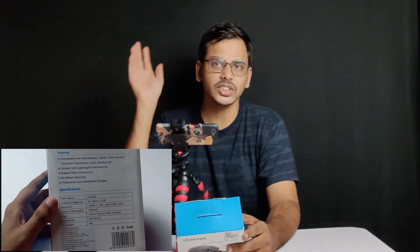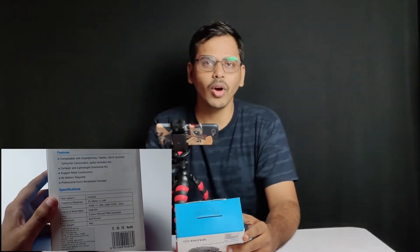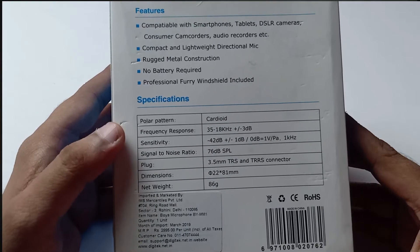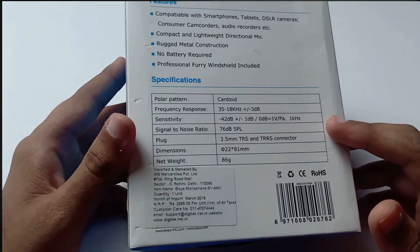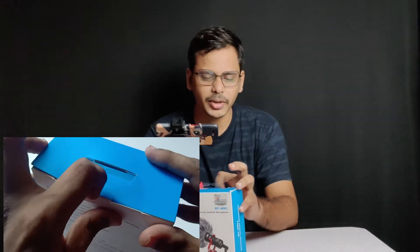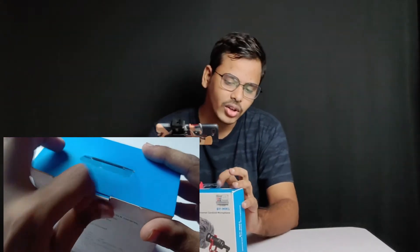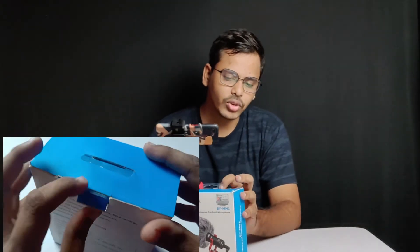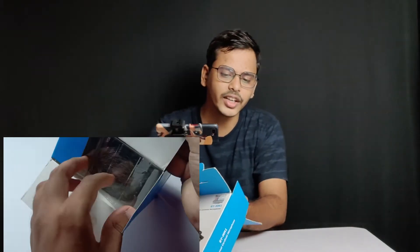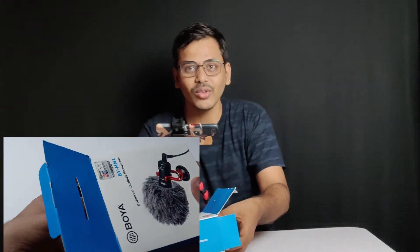Here is the cardioid pattern. If you have a video camera, this is the front side. I am recording this unboxing. I bought it from an online shop, but you can also choose a local shop. If you buy locally, you get a warranty.